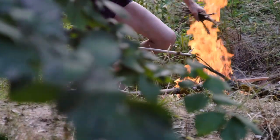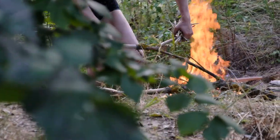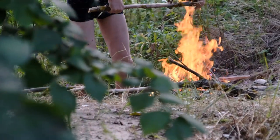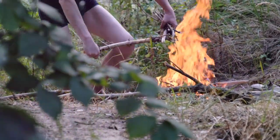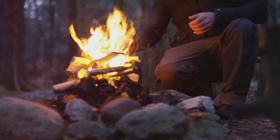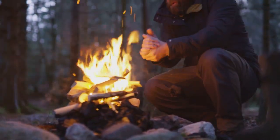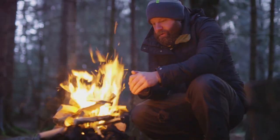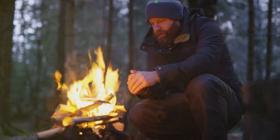So next time you find yourself in the embrace of the wilderness, remember these steps. Conjure the life-saving warmth of a fire and bask in the primal satisfaction of creating something so elemental from the raw materials around you. This knowledge could make all the difference in a survival situation — it's a testament to human ingenuity, a beacon of hope in the wild, and a skill worth mastering.